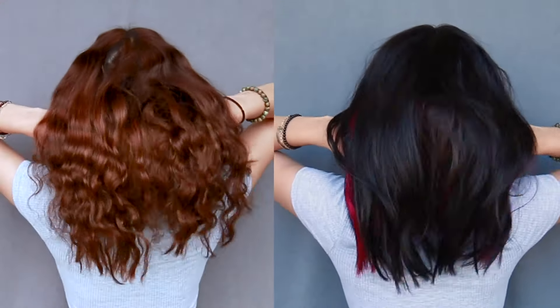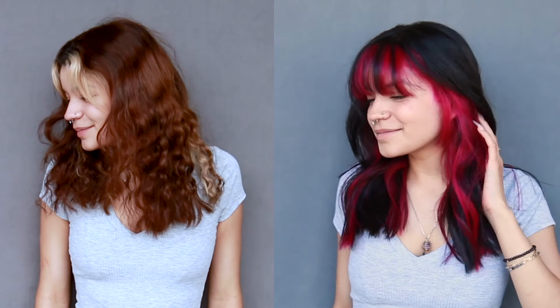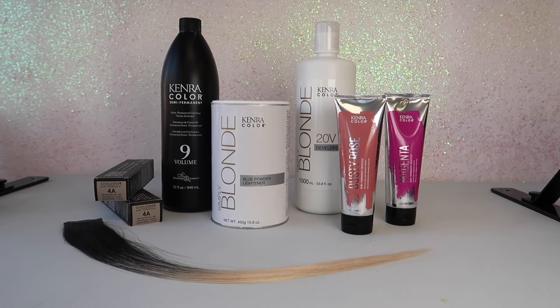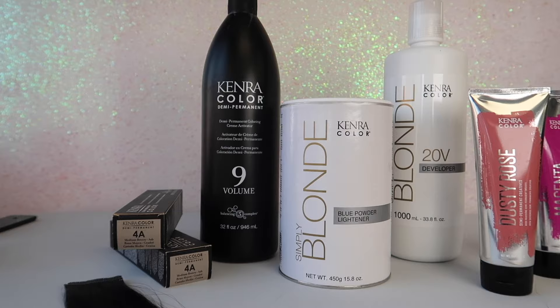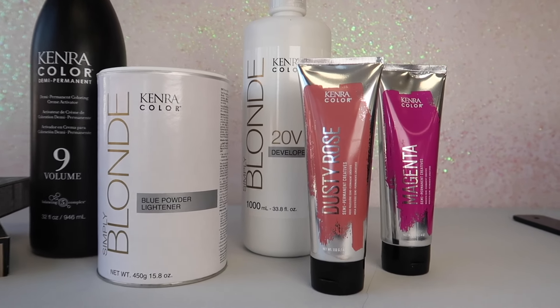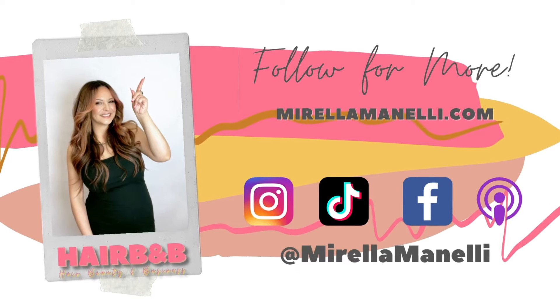Here's the final result of my two-toned peekaboo highlight using all Kenra Color. Just to recap: we went in with blue powder lightener at a 1-to-2 mixing ratio with 20 volume developer and added those highlights right around her hairline. As that was processing, I went in with Demi-Permanent 4A at a 1-to-2 mixing ratio with 9 volume developer. After processing I shampooed her and 100% dried her hair, then applied Kenra Color Creatives in magenta and dusty rose to her freshly lightened hair along with her 18-inch Donna Bella hair extensions, processing for 20 minutes. I really hope you enjoyed this tutorial — give it a thumbs up, subscribe, and check out my other hair tutorials. You can also find me on Instagram and TikTok all under Morella Minelli.